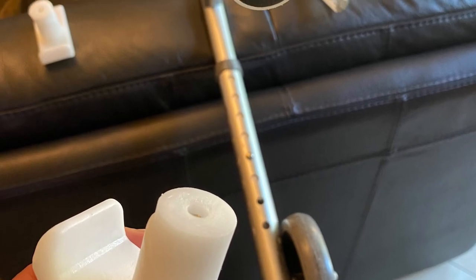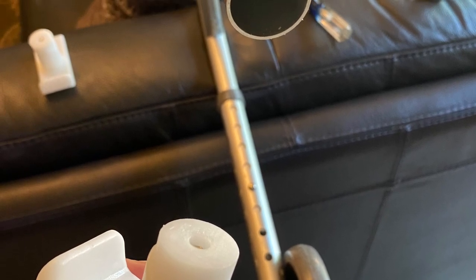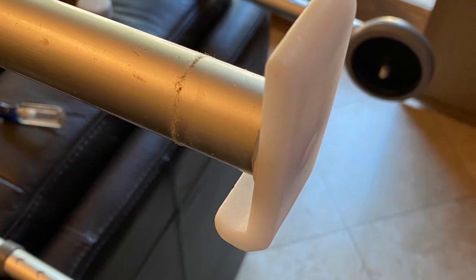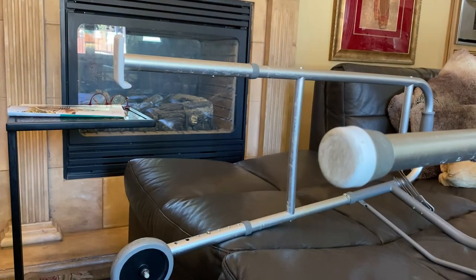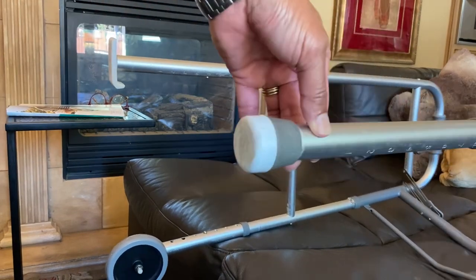Hi, let's take a look at how to put on the KRX ski glides on your two-wheel walker. These ski glides will allow you to go over any surface such as concrete, asphalt, carpet, tile, or what have you. You'll need a Phillips screwdriver.